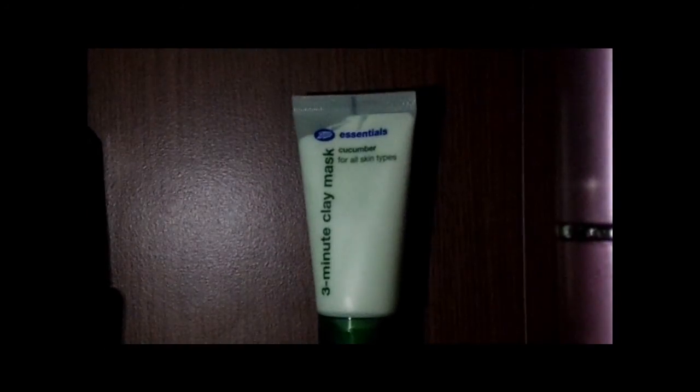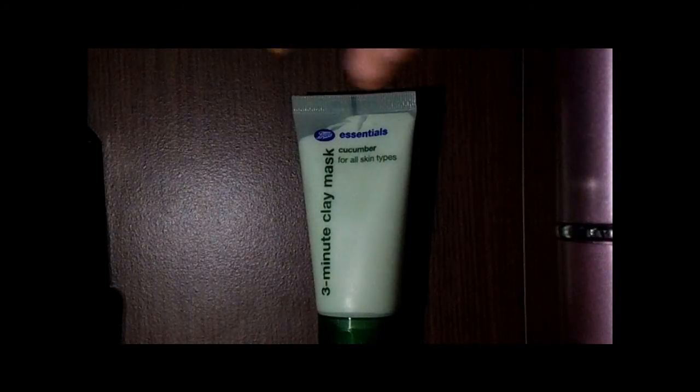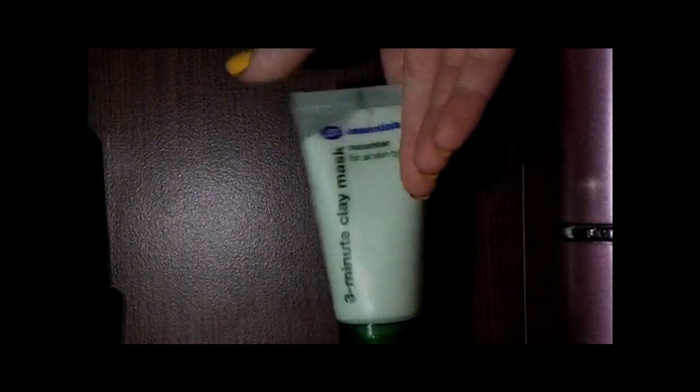Hey guys, this is just going to be a Boots Essentials clay mask review, or first impressions really. I've used this product three times now, and it was in my recent huge October haul. This is a three-minute clay mask from Boots and it's £1.50. There's 50ml of product.